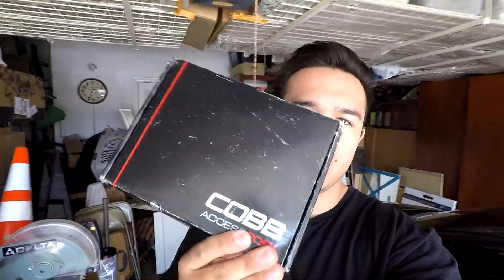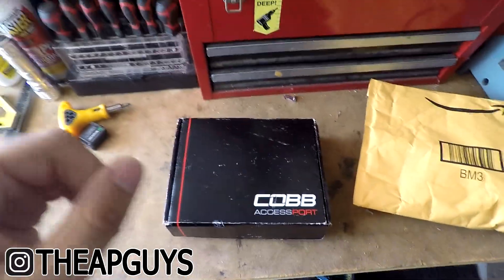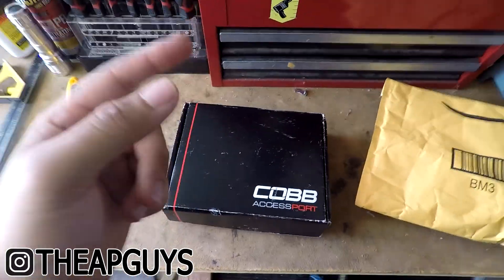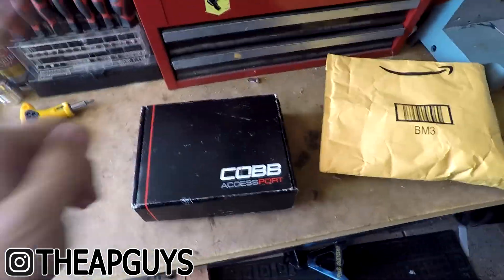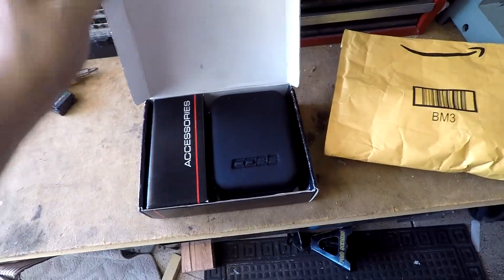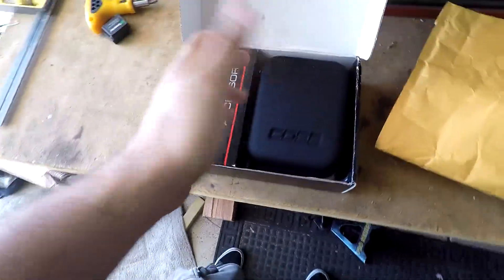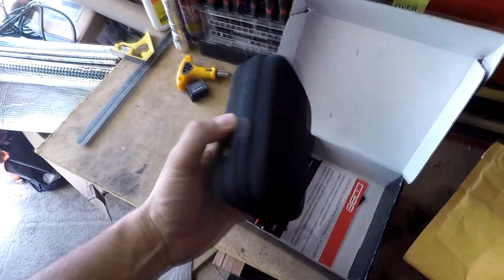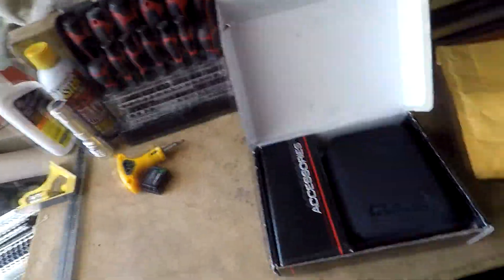I did get an access port. I got this access port from the AP guys — they have an Instagram and a website. I got it from them because they offer financing and affordable prices. It is used, but who doesn't want to buy a used access port and save two hundred and seventy dollars?